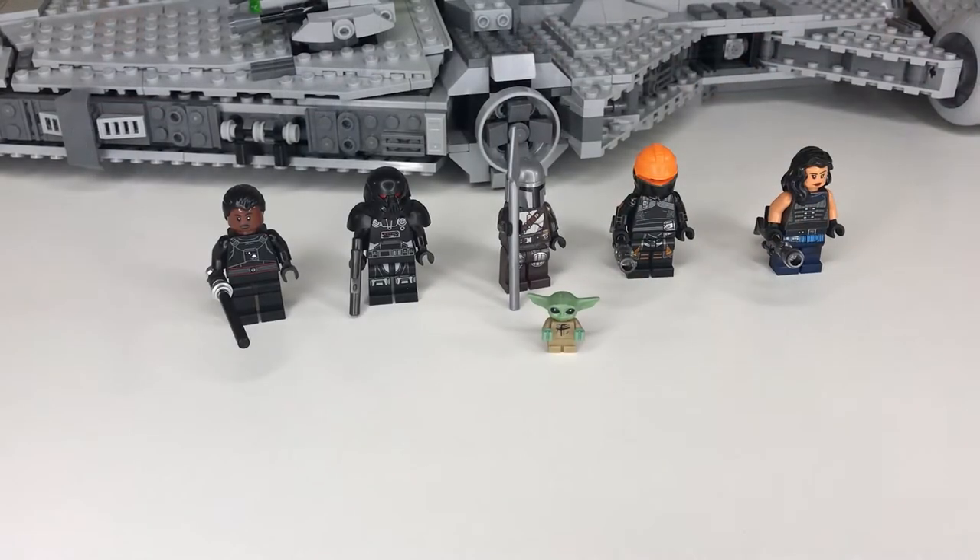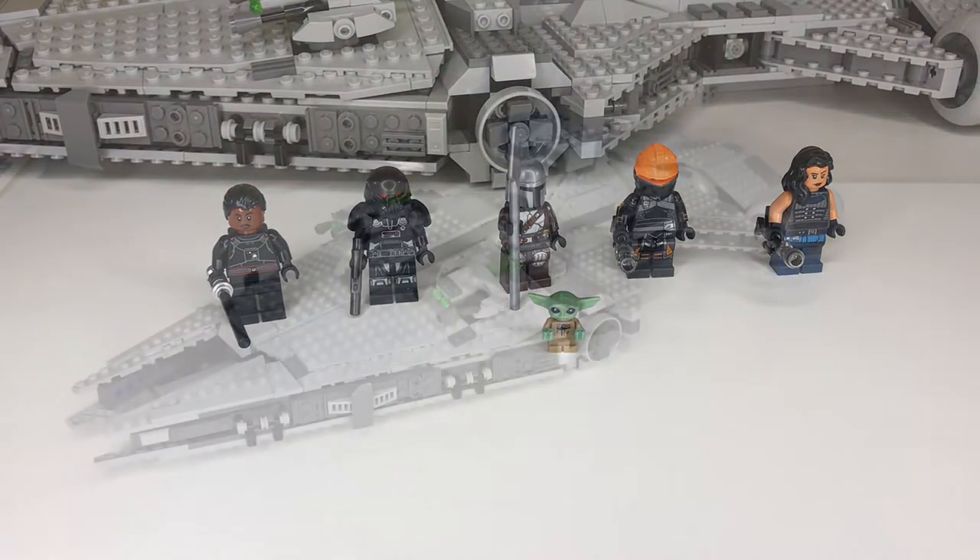Last but not least we have little Grogu, the same one we've been getting for a while — nothing too special, just baby Yoda. The minifigure lineup on this set is absolutely amazing. Fennec Shand they absolutely nailed it with all the detail. Mando looks great as always. The Death Trooper is of course one of the main reasons people want this set. But enough going over the minifigures — now we're gonna head on to the ship.